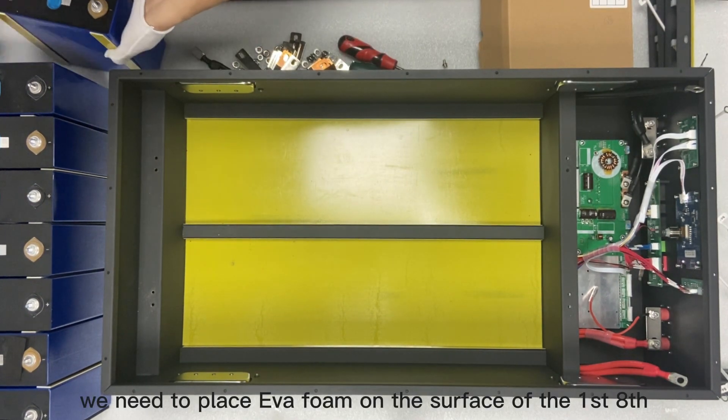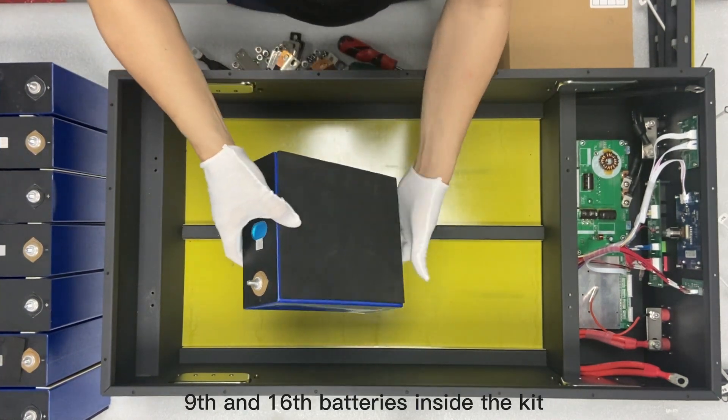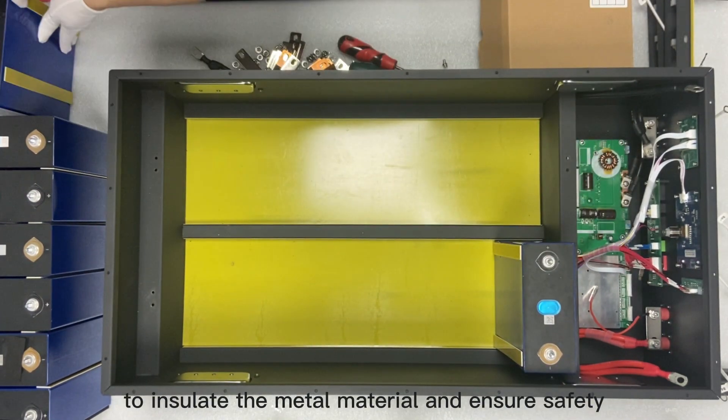We need to place EVA foam on the surface of the first, eighth, ninth, and sixteenth batteries inside the kit, and apply epoxy strips to the other side to insulate the metal material and ensure safety.